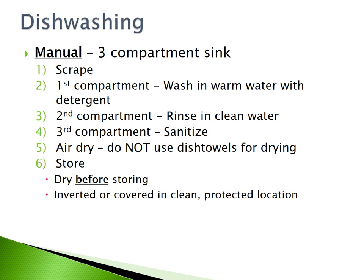Manual dishwashing is done in a three-compartment sink. The first step is to scrape off any residual food debris. In the first compartment, wash your dishes in warm water with detergent. The second compartment is for rinsing the dishes in clean water. The third compartment is for sanitizing your dishes. Air dry your dishes — do not use dish towels for drying. Finally, you can store the dishes.